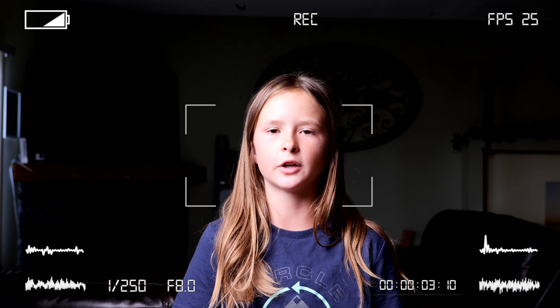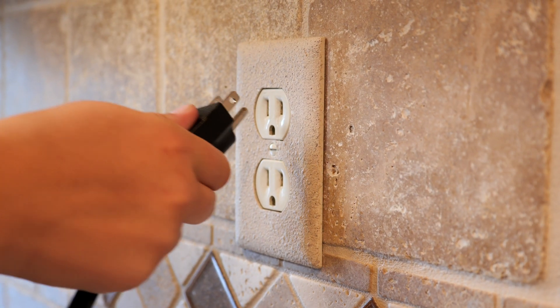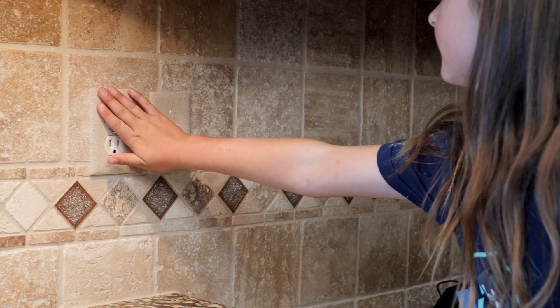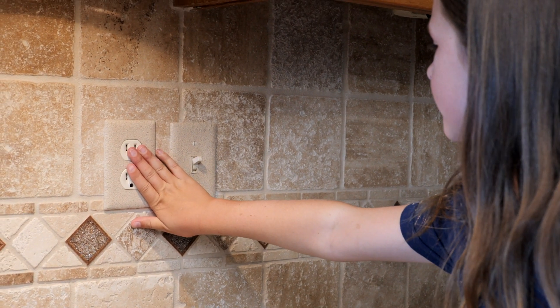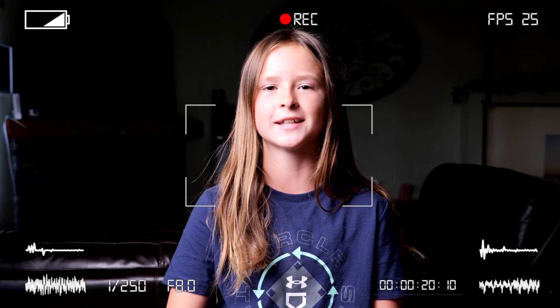Overloaded power strips and outlets increase the possibility of an electrical fire. To keep your family safe, always plug major appliances directly into a wall outlet. Outlet covers that are warm to the touch can be an indicator that you have an overloaded outlet. To learn about other warning signs, visit membersfirst.coop today.